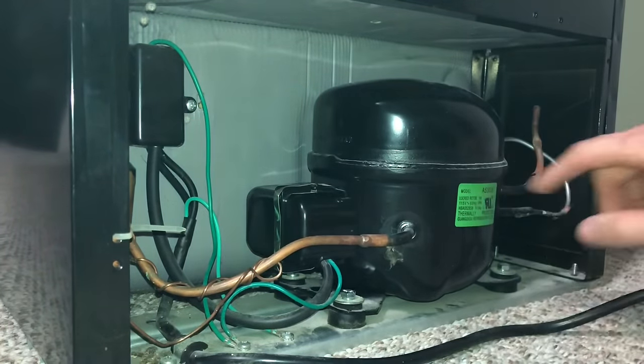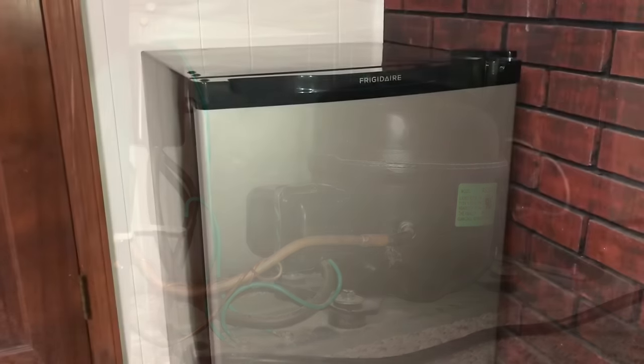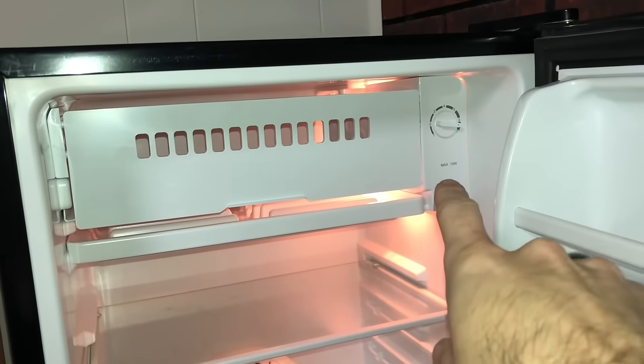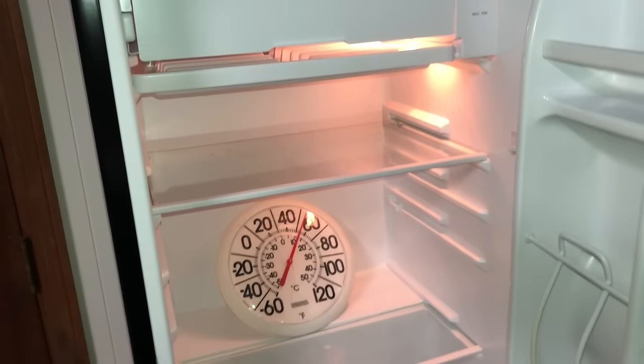Eventually you'll feel the inlet and outlet lines — one side will be cold, one side will be hot. After about 30 to 45 minutes it's definitely cooled off, now under 60 degrees. I noticed the thermostat was turned all the way to the warmest setting so I turned it almost to the coldest setting — it should cool down a lot quicker now. That's it — a quick, cheap, easy fix to give this refrigerator a little more life. If you like what I do, hit that thumbs up and subscribe. Thanks guys.